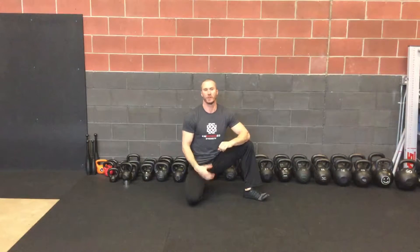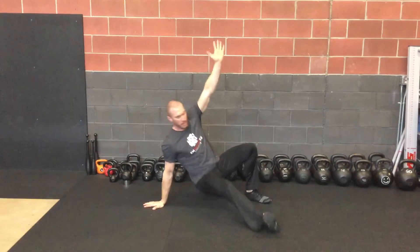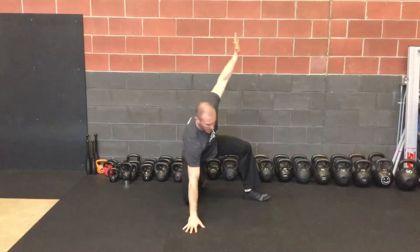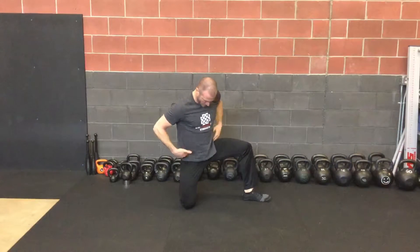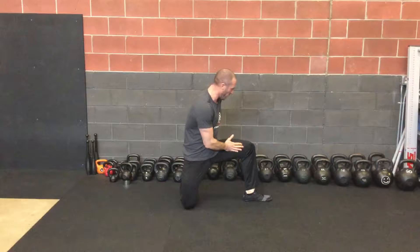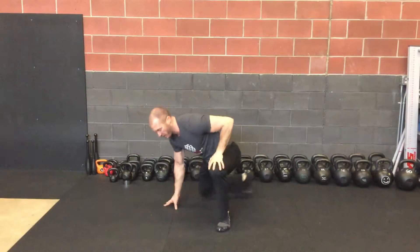Here's a variation of rocking. I just call it a hip opener stretch. We're basically part of the Turkish getup. So right here in the Turkish getup sequence, we're going to have you open up, sit back and keep in alignment with this foot, knee and hip. I'll show you from the front here.